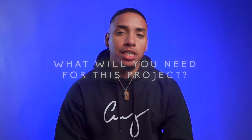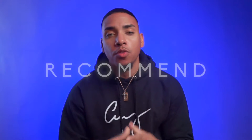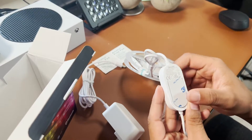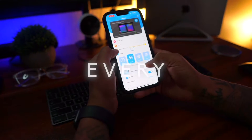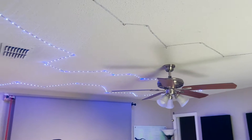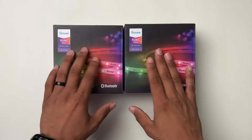What will you need for this project? Everything I mention will be in the description. First, you're going to need some RGB lights — specifically the Govee RGB IC basic LED strip, about 32.8 feet. They're Bluetooth, have over 16 million colors, and have a smart app so you can customize every single LED in the strip. You can change each color individually and it syncs with your music. Best part: they're only $27 each, and I only needed two of them to do the whole ceiling.